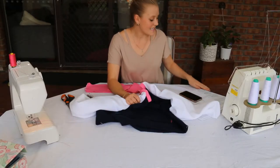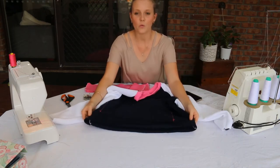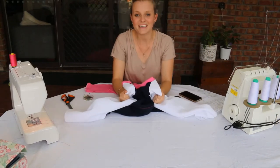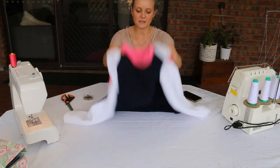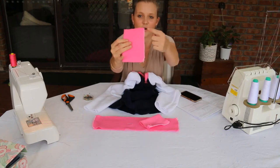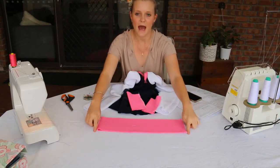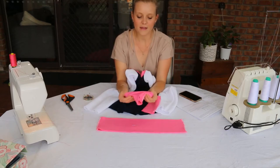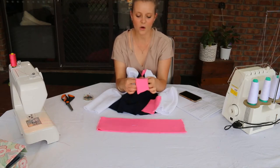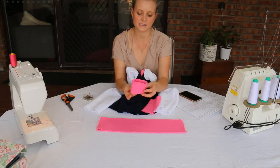We are now up to steps 26 through to 33, which is attaching both the cuffs on the edges of the sleeves and the waistband at the bottom of the jumper. Our jumper is really starting to look like a jumper and we just need to add these on for the finishing touches. As per the instructions, I have prepared the cuffs by folding them in half and overlocking down this edge, and the waistband by placing two pieces on top of each other and overlocking up the sides. We now need to fold these in half, making sure the overlocking stitch is hidden away on the inside.